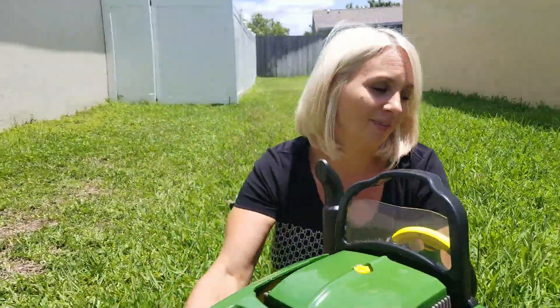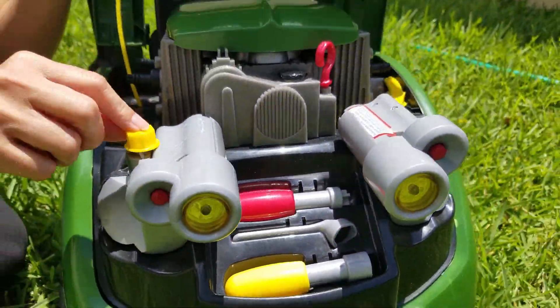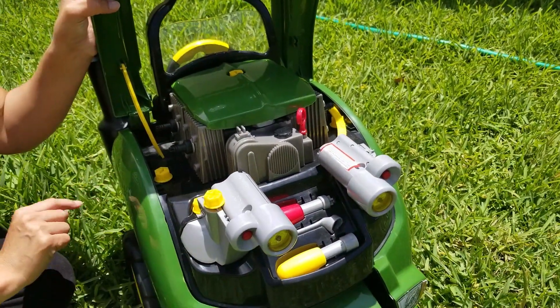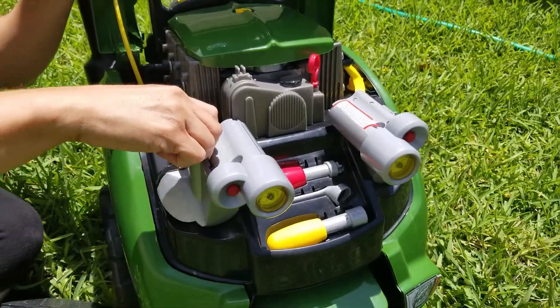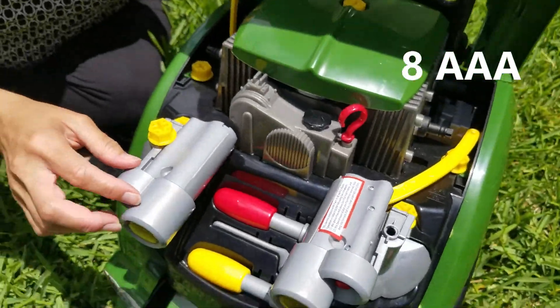So underneath here, the engine has all these little tools and they fit into each of the little bolt places, so you can take it all apart. It does need 8 AAA batteries to make the headlights work.